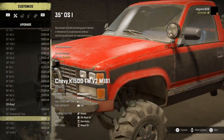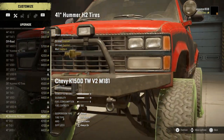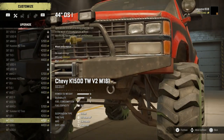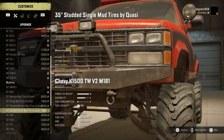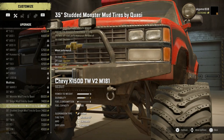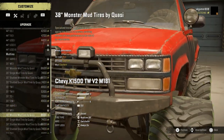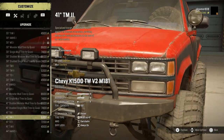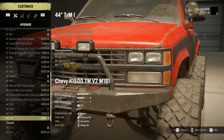Tire wise, quite a few highways and all-terrains on there - you can see we've got quite a few different options. A lot of stock wheels don't have these larger tire options but this one does. We've also got the quasi tires which I like the look of - they're pretty nice tires, the ones with the studs. There are quite a few different tire options.